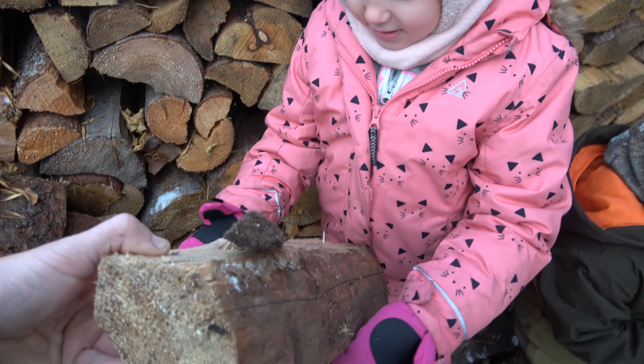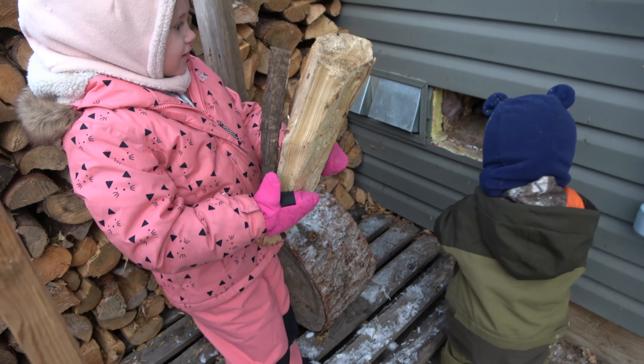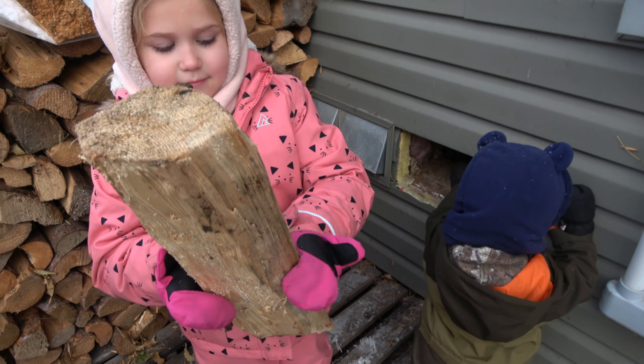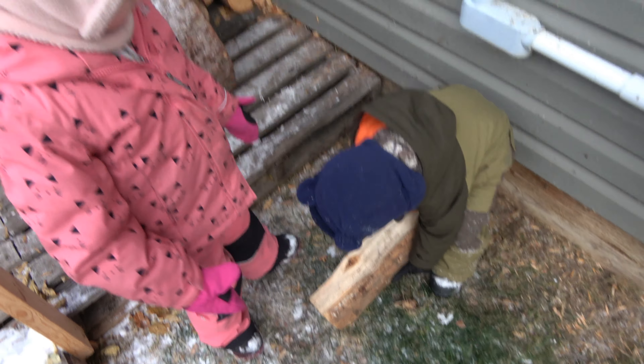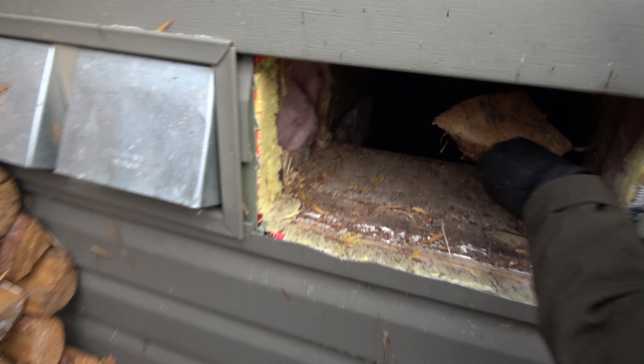So this year, I was smart and stacked all my wood close to the wood chute so I wouldn't have to haul it. You guys getting it all in there? You want some more? Yeah, get some more. I want about a half a cord thrown in there today. In the wood chute.